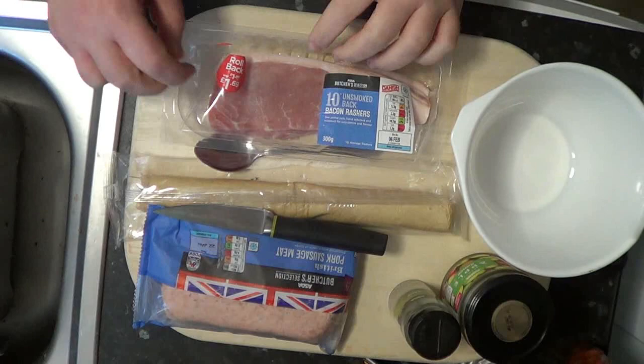Hi and welcome to Morgoth Media, where today I'm going to be making sausage rolls with applesauce and bacon — a bit like a pig in a blanket, really, with applesauce.